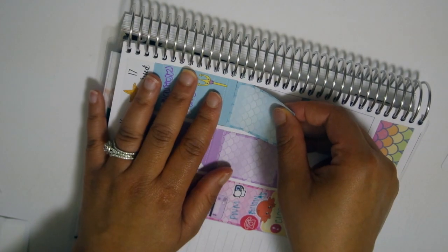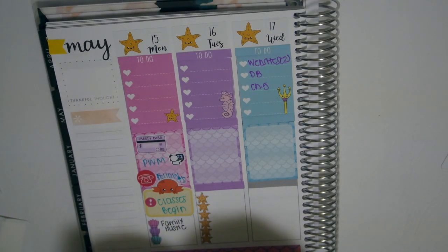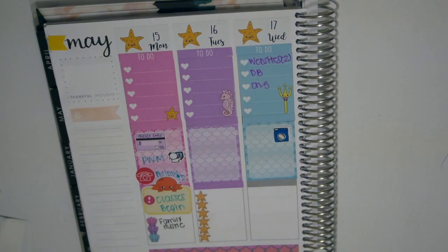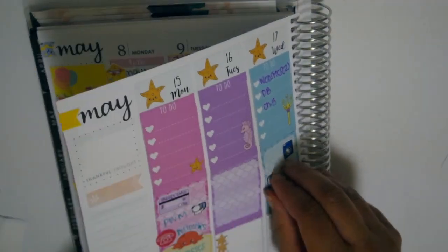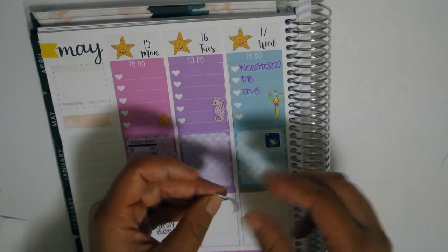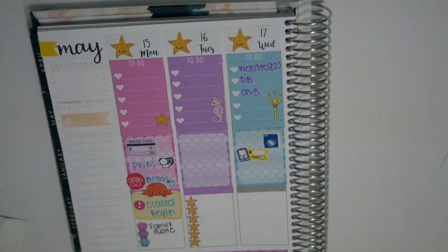Here I'm using another half box with a little turtle on it, putting in my full box first. That little pink exclamation sticker came from the Mambi 365 book. I also have some Erica G Designs stickers - the little washing machines for laundry. I did get those as oops stickers but they were still good quality and glossy. I love glossy, though she's no longer doing glossy stickers.